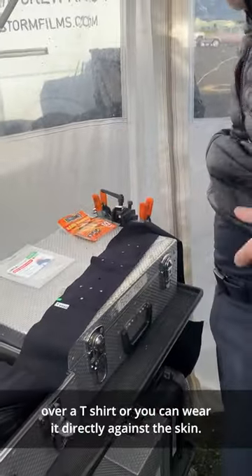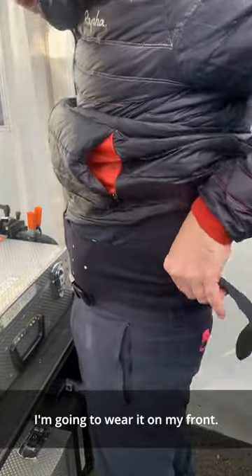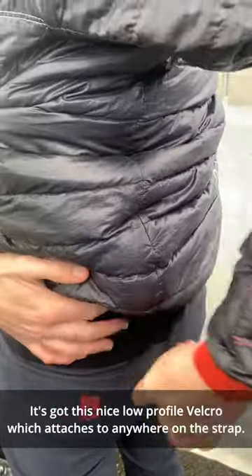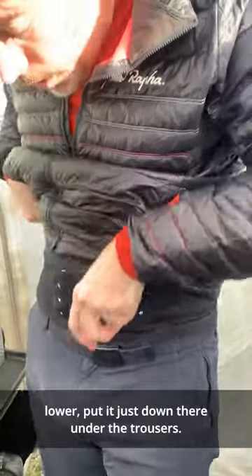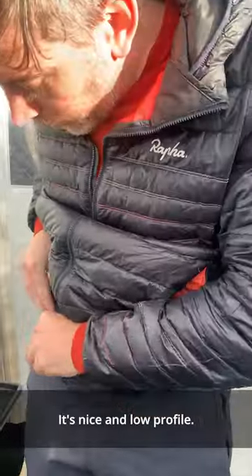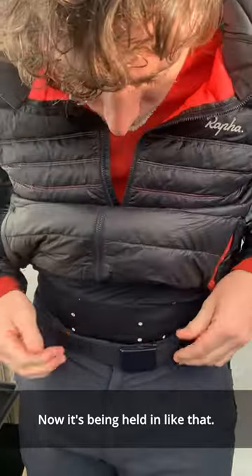You can put it over a t-shirt, or you can wear it directly against the skin. I'm going to wear it on my front. I'll just turn around and Velcro it to itself. It's got this nice low-profile Velcro which attaches to anywhere on the strap. If I wanted to, I could just tuck it a little bit lower — put it down there under the trousers. It's nice and low-profile, and now it's being held in like that.